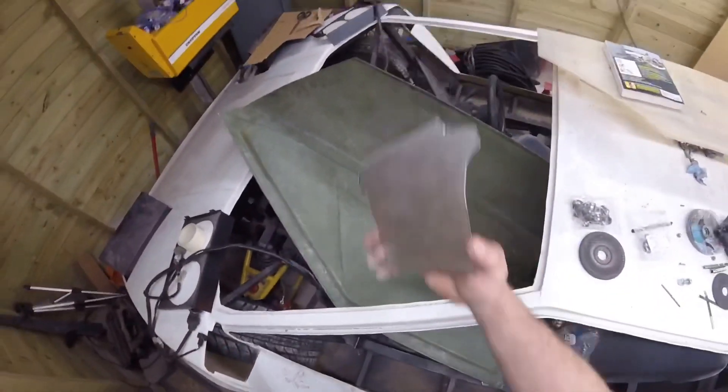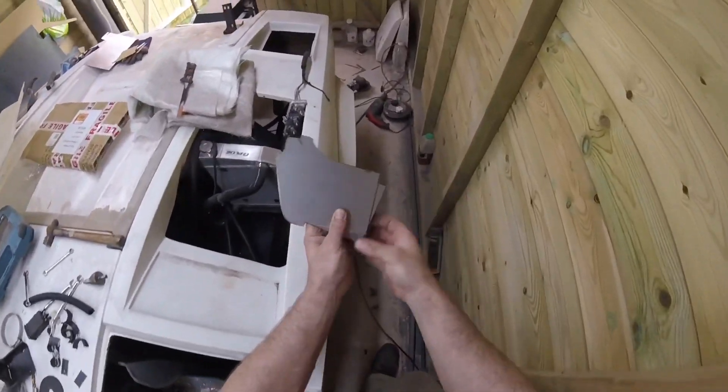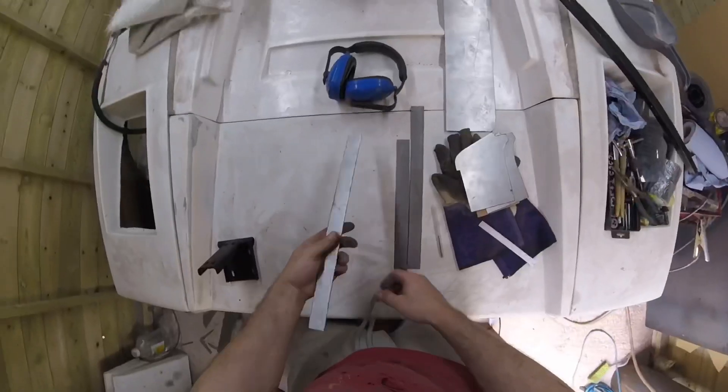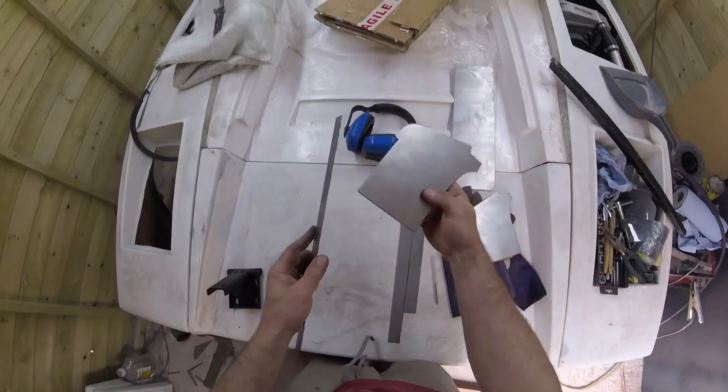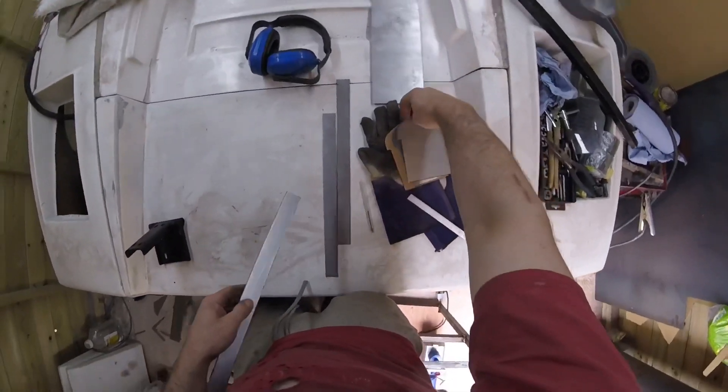Obviously the same for the other side. Now we've got to make a 30mm perimeter all the way around it. The box is in now, we've got our 30mm strip, and all we're going to do now is weld that all the way around on both of them.